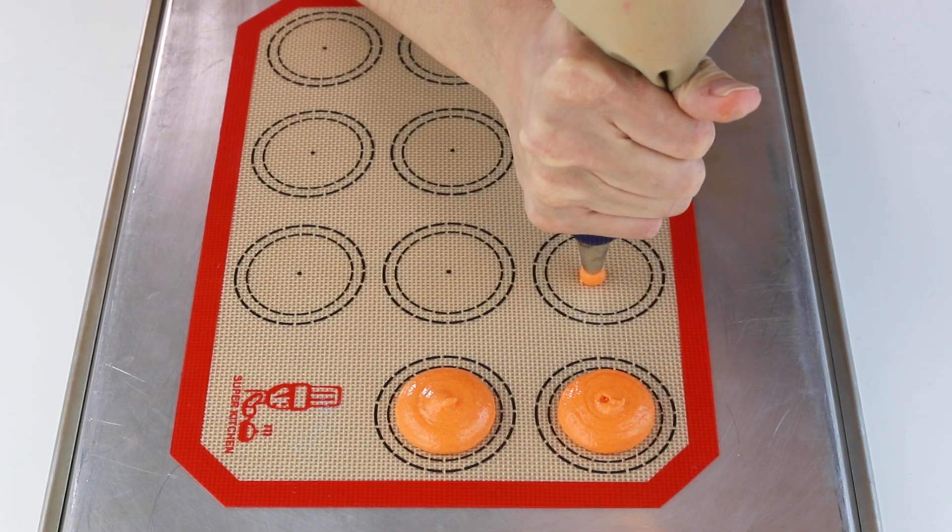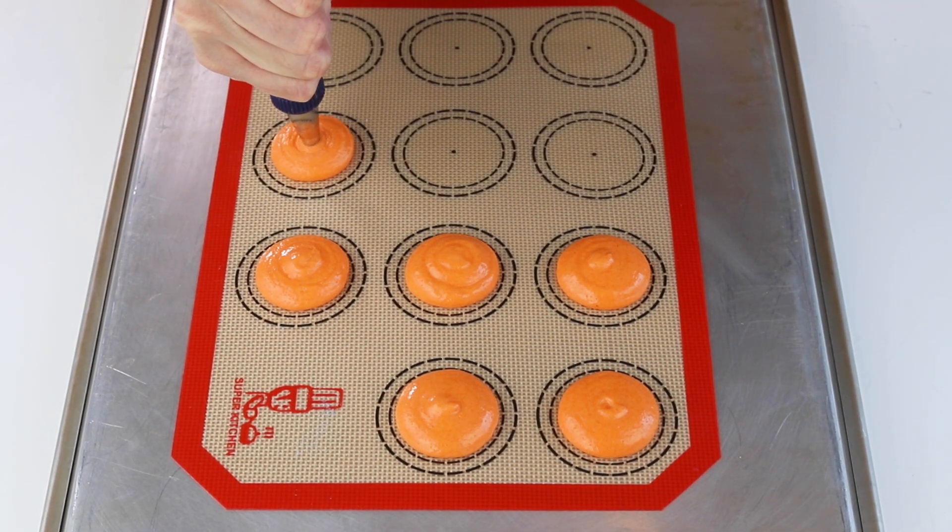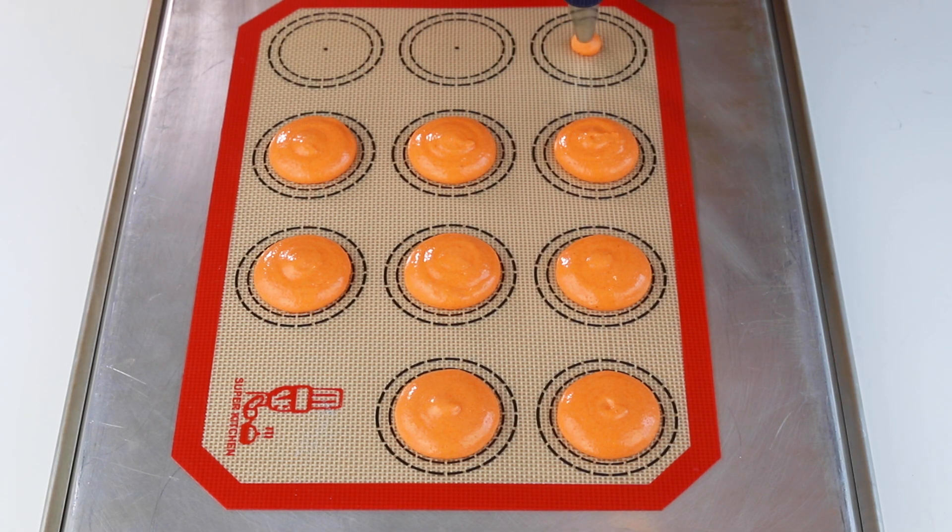I had made a double batch of batter and had some leftover, so I decided to pipe some round shells as well. I piped some regular 1.75-inch shells and also some mini ones.